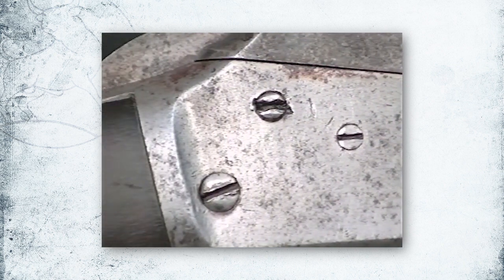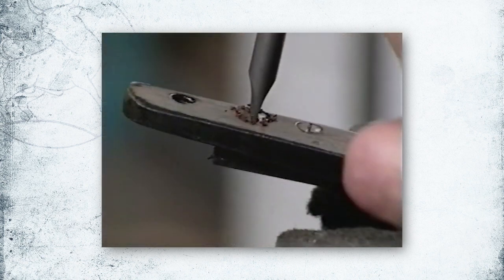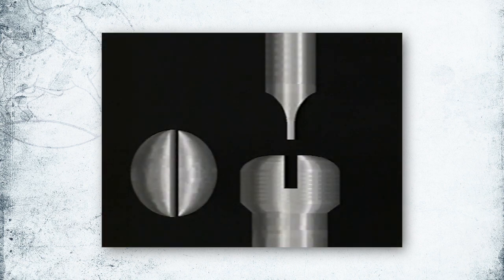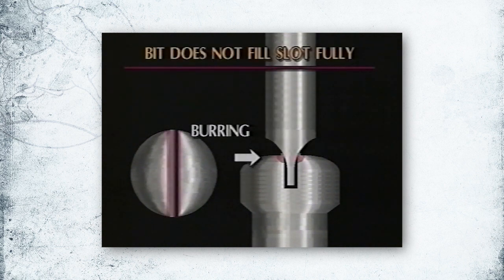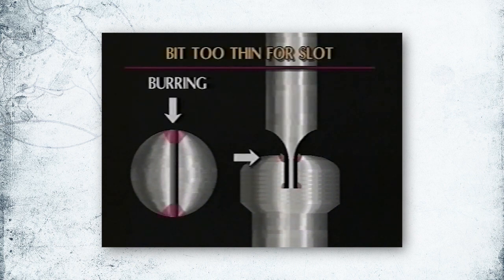One of the most common and easiest mistakes made when assembling or disassembling a firearm is the damaging of screws. The screwdriver bit should fit the screw slot precisely. As this illustration shows, a tapered bit that does not fill the slot fully will raise burrs on the screw. When the bit is too thin, burrs are torn to the surface at the outer edges of the screw slot.